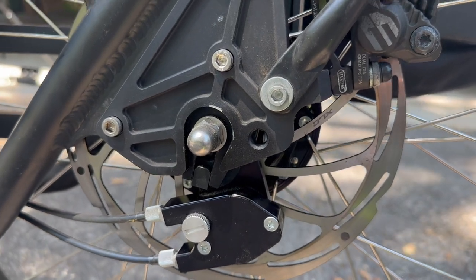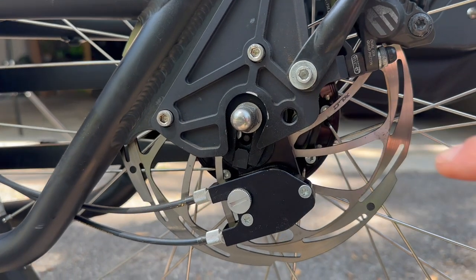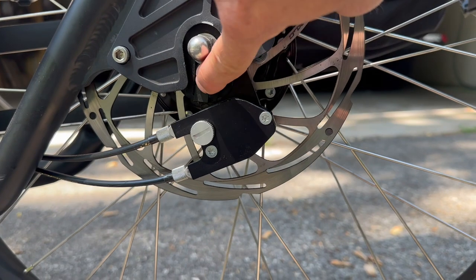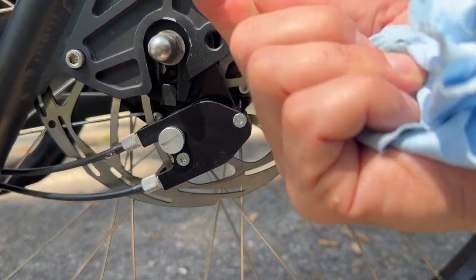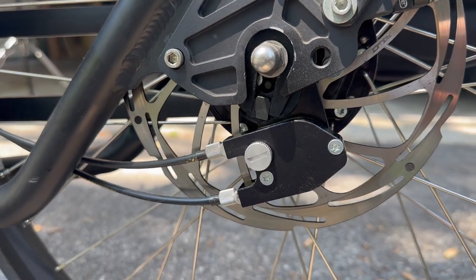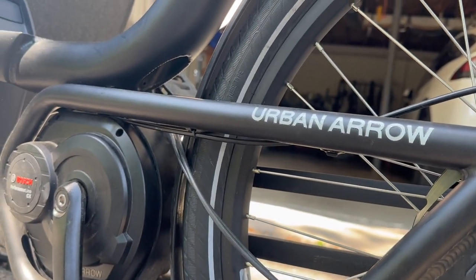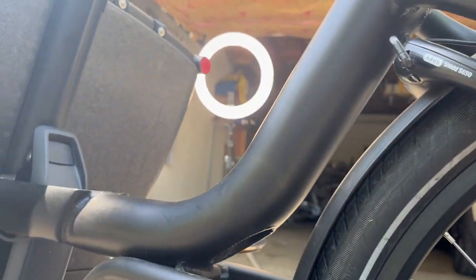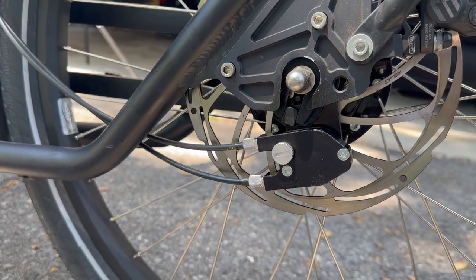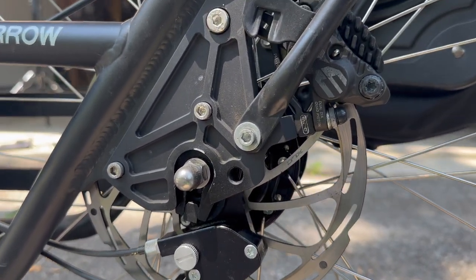The important piece of this puzzle is the OEM bracket that comes with the Rollhoff hub when you purchase it — either the OEM or OEM 2 bracket. It has a little nub that sits inside the dropout and allows you to mount that hub directly to the OEM frame without any other adapters. The shifter mount uses stock OEM cables running through the frame, back through the motor assembly, and up to the shifter at the bars. It's really clean and a very simple, easy install once the hub is built into the wheel.